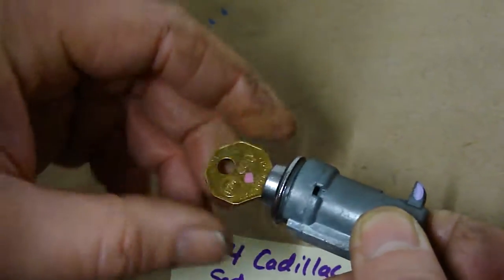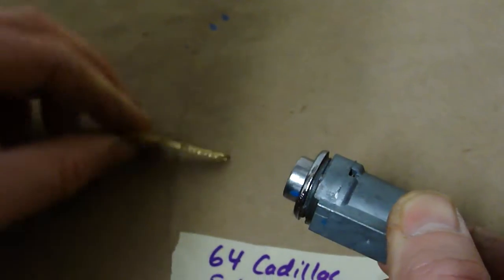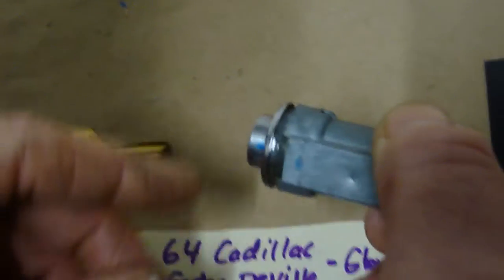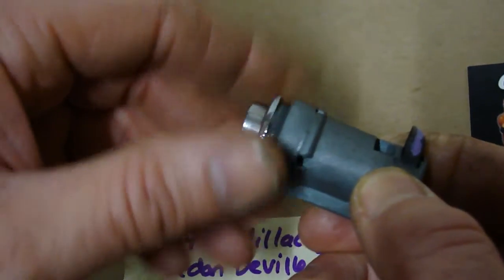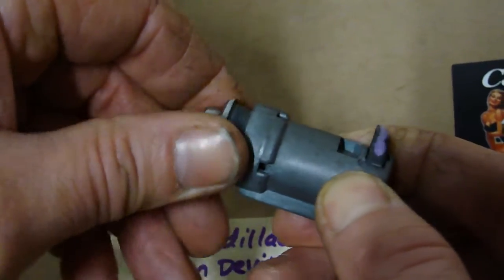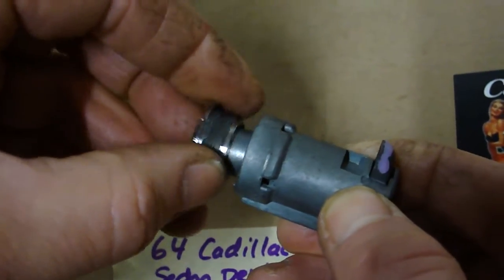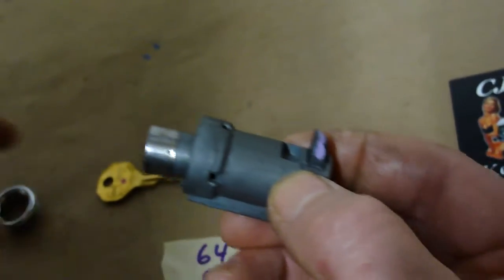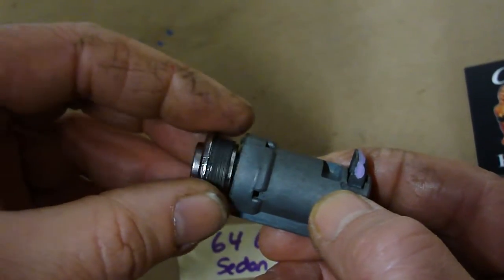So now I'm going to put this in the lock position. You'll see that the blue — I tried to put a little blue dot here. So to put this in the car, this has to come off, just like this. And then this goes through the glove box door. Then this goes back on.